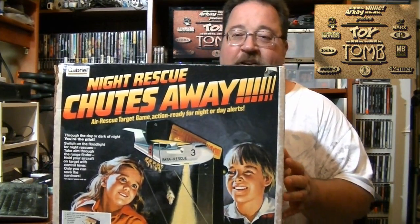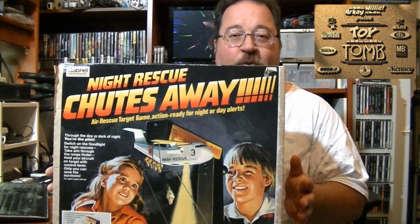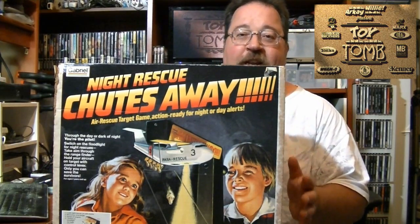Now I had the normal Chutes Away — well, I didn't actually have it, my cousin had it. He used to play it all the time when I used to go over to his house on the weekends. Really fun game to play.